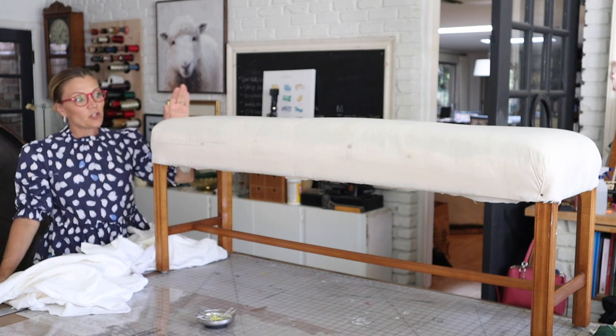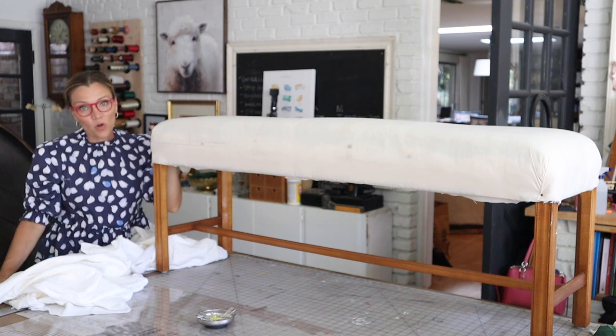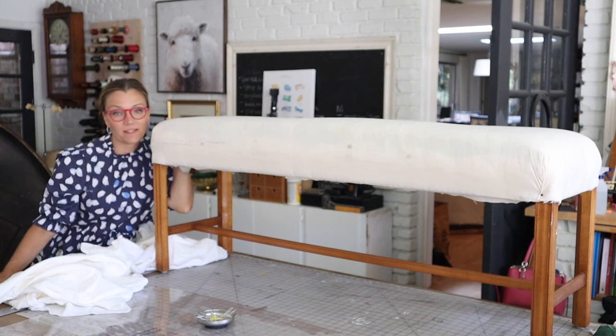Hi there, it's Mimsy here. Today I'm going to show you how to make a super simple slipcover for this bench.